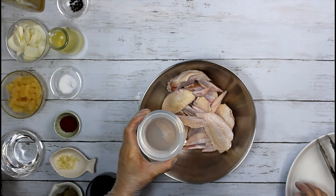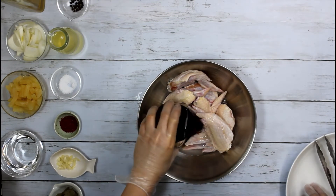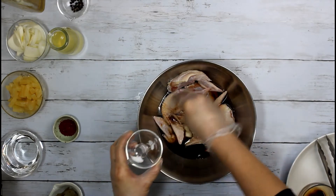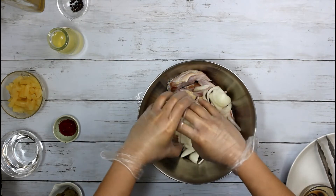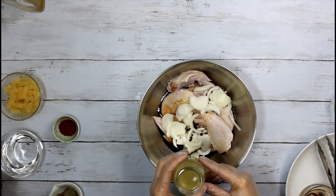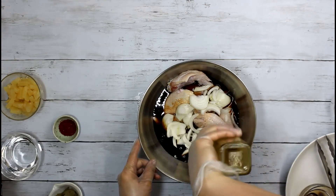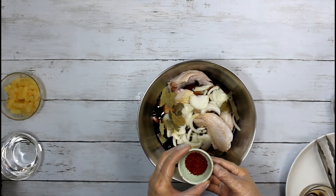Vinegar, soy sauce, garlic, salt, onion, at paminta, pineapple juice, at konting oil, bay leaves, and chili flakes.